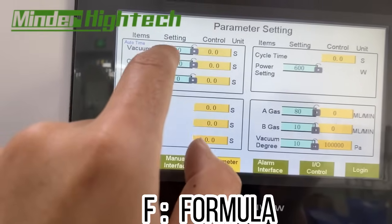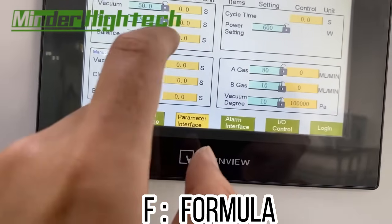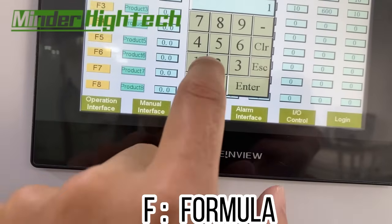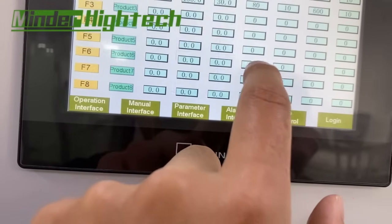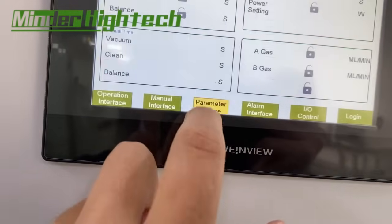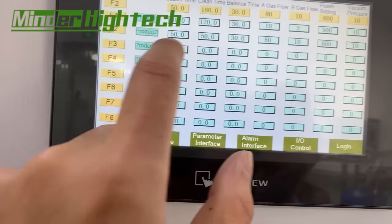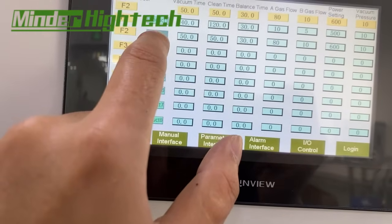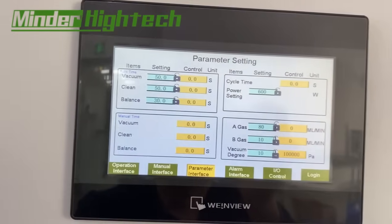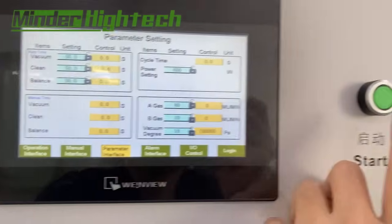We can change parameter values — for example, setting a value to 50. You need to press the field, enter the value, and press again to confirm. The value changes to 50 for clean time. After setting all parameters, press stop.